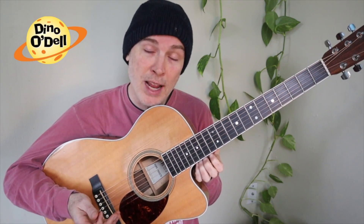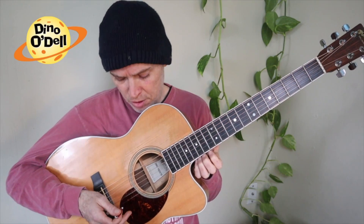Most guitars have six strings. Some of them have more, like seven or eight or even twelve. And some of them have fewer. Bass guitars have four or five strings.